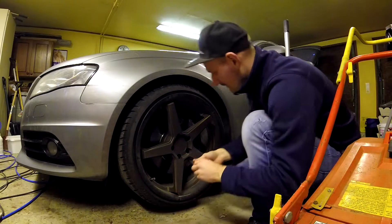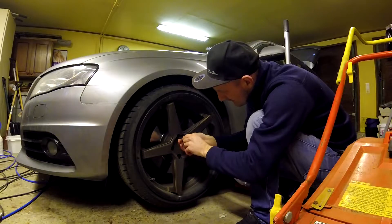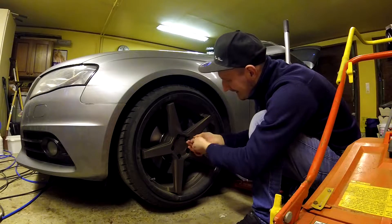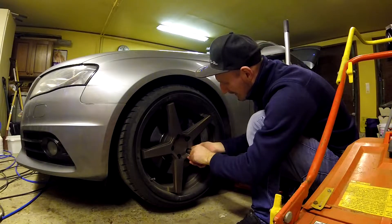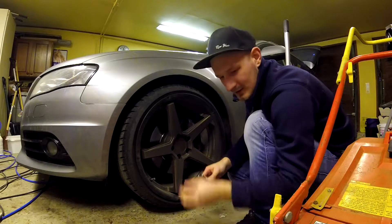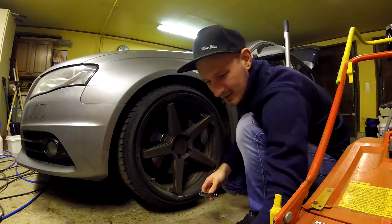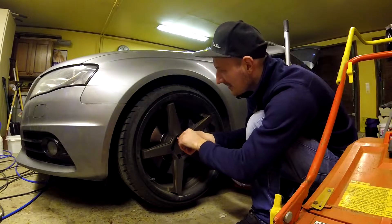So guys, we are going to take off these Ferrada FR3 rims to replace them with some ugly 16 inch rims, but what are you gonna do — it's the law to have winter tires. And here in Sweden it is pretty nasty to drive around with summer tires.